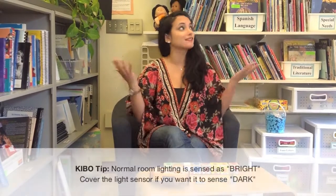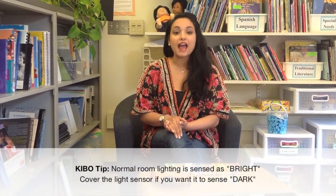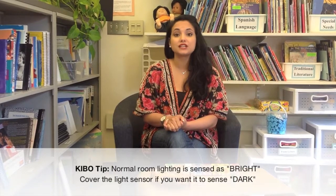In this video, I'll be showing you how to use Kivo's light sensor with the repeat blocks. Kivo's light sensor will sense a room with everyday lighting, like the one we're in right now, as bright. And if you want the light sensor to sense that it's dark,